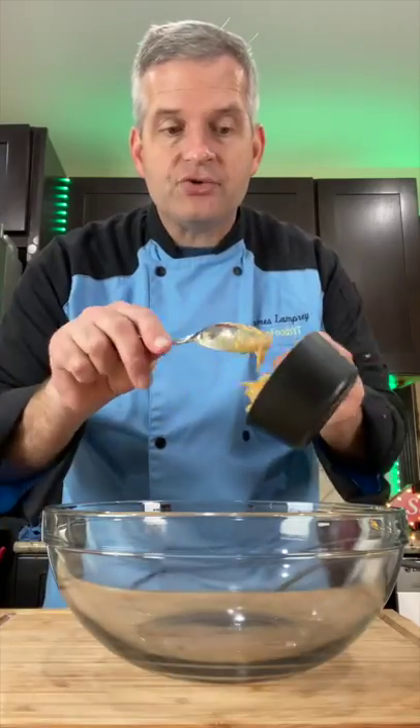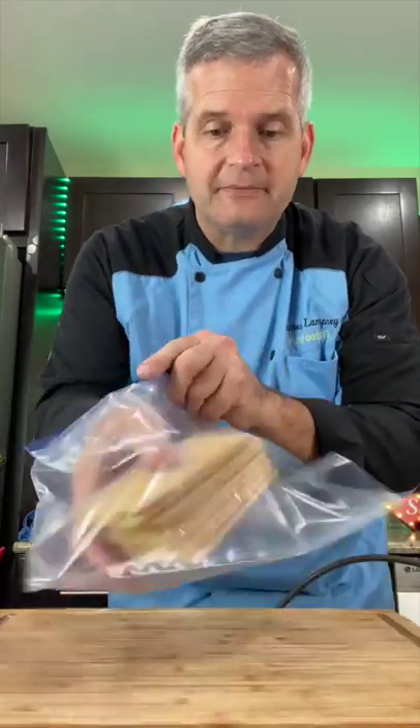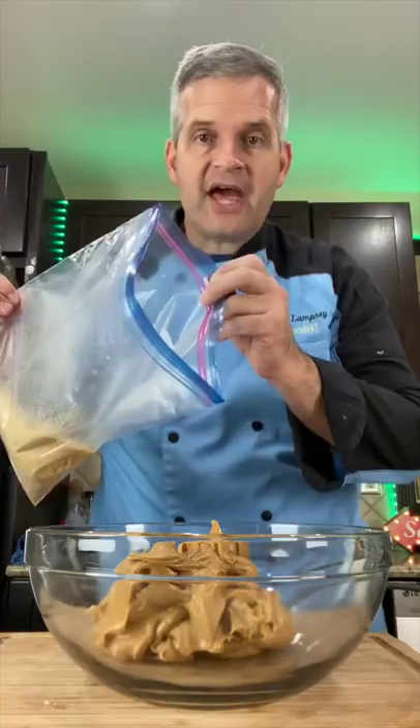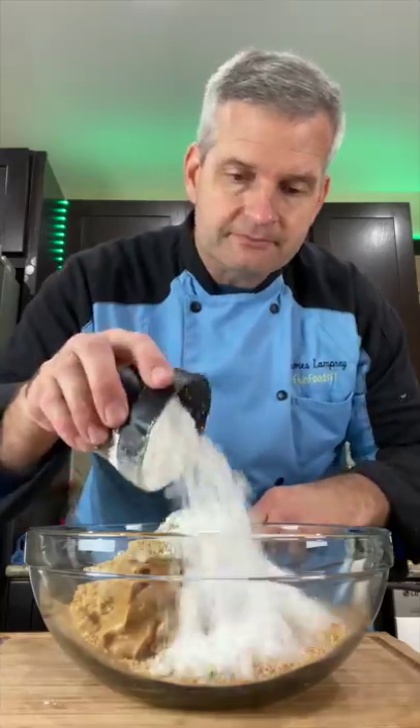In a medium bowl, add two cups of creamy peanut butter. Add about nine graham crackers to a plastic bag and smash them. Add the crushed graham crackers to your peanut butter, two cups of powdered sugar, and mix.